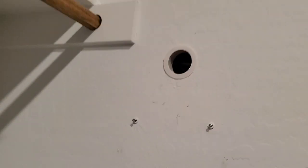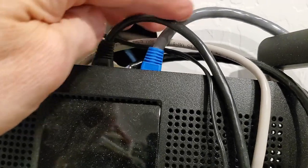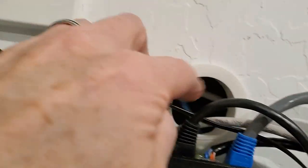Let's see if it fits — and it does. Place the router back on the wall, and now it's time to drop the wires through the wall and into the network box.